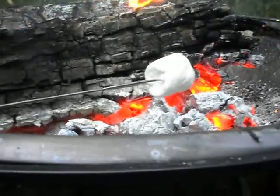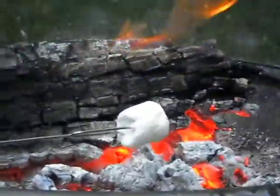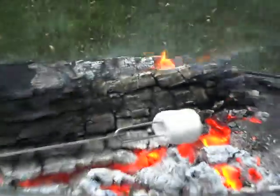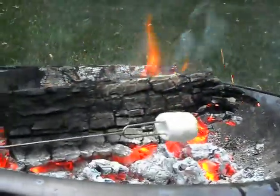It helps to have a marshmallow roasting stick that you can rotate gently so that you can get even heating on the marshmallow. What you want to do is gently roast the marshmallow until it's golden brown all the way around.